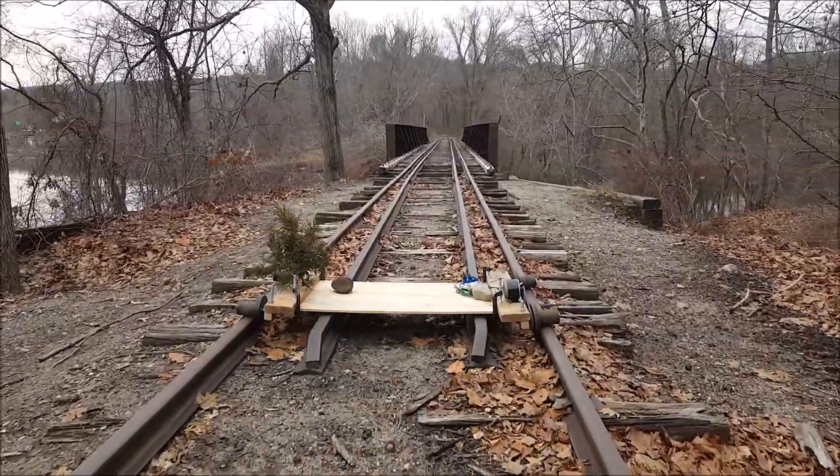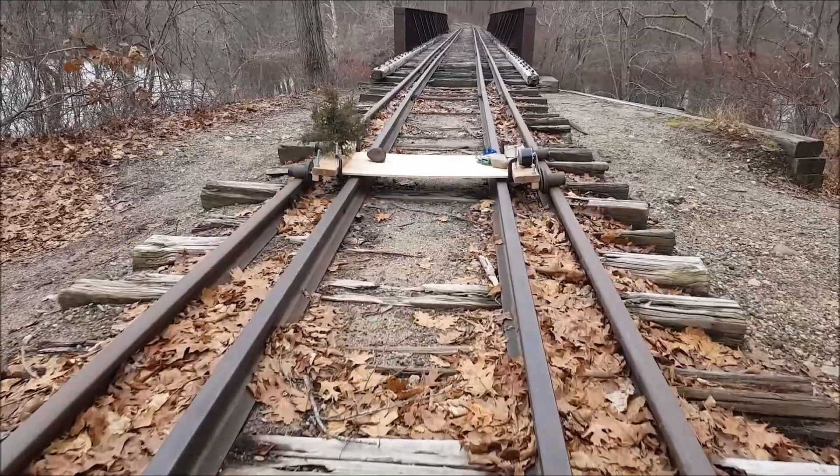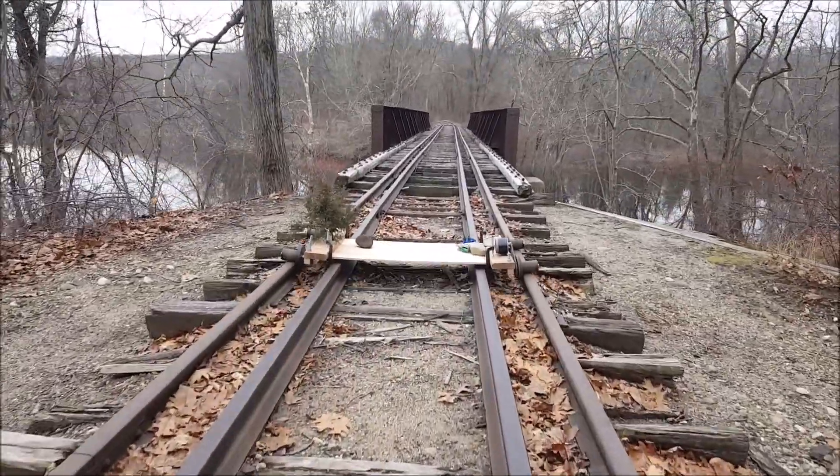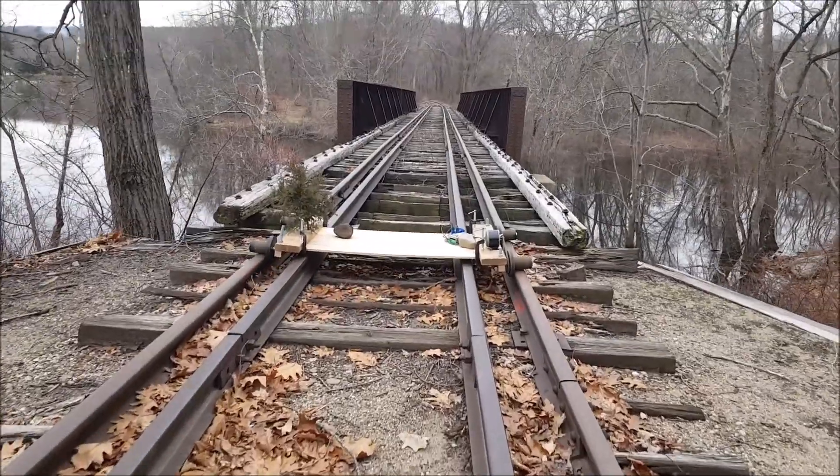So this is the Higginham Creek Bridge, and we're about to go over it. Okay, we've got a question for SMT: would you drive your speeder over this bridge, yes or no?